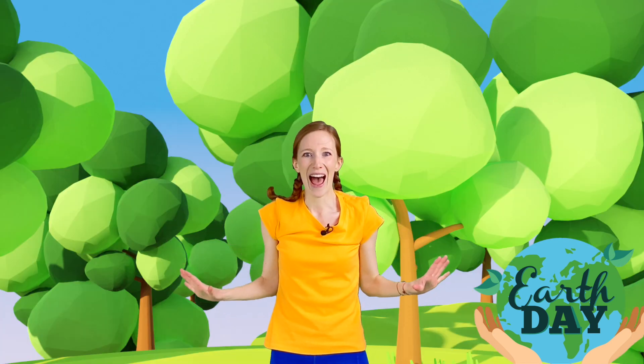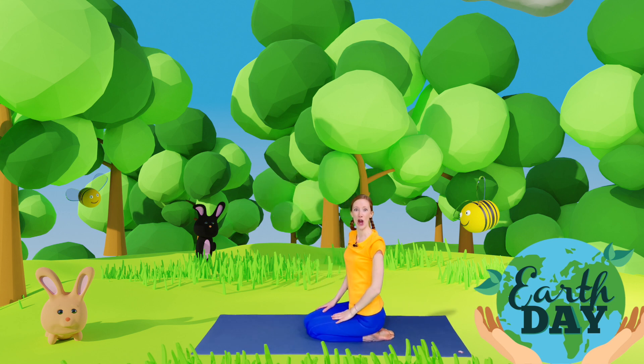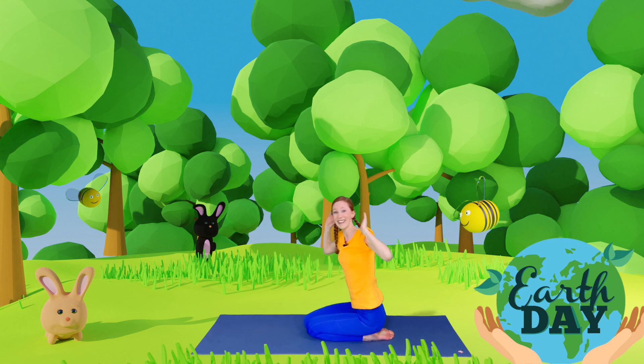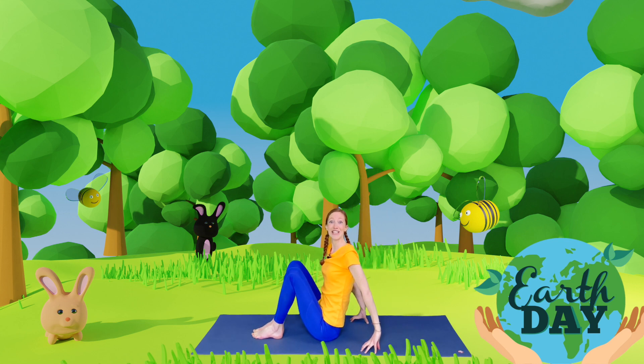In the sea there is so much life, and one of my favorite animals is a shark. So come onto your knees and we're going to make a shark pose. We're going to place our forehead onto the floor and use our hands to make a fin above our heads. Are we ready? Down we go. Fantastic — and that's a shark pose!